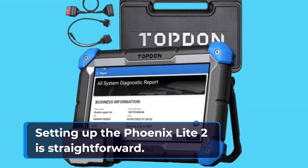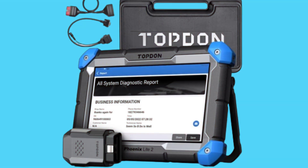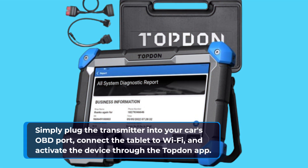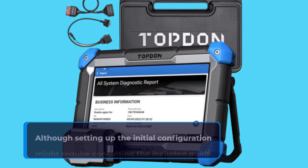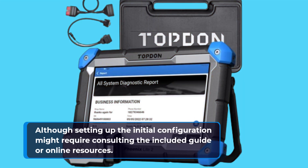Setting up the Phoenix Lite 2 is straightforward. Simply plug the transmitter into your car's OBD port, connect the tablet to Wi-Fi, and activate the device through the Topdon app. It's ready to use right out of the box, although the initial configuration might require consulting the included guide or online resources.